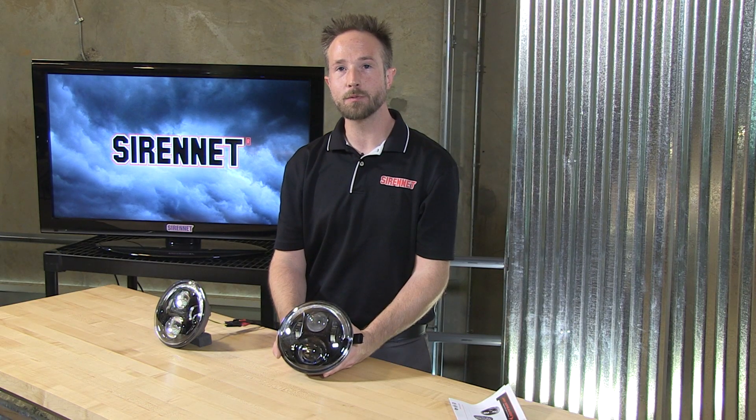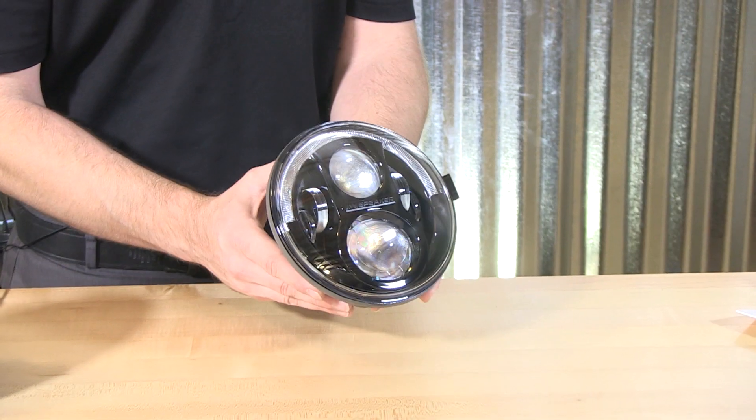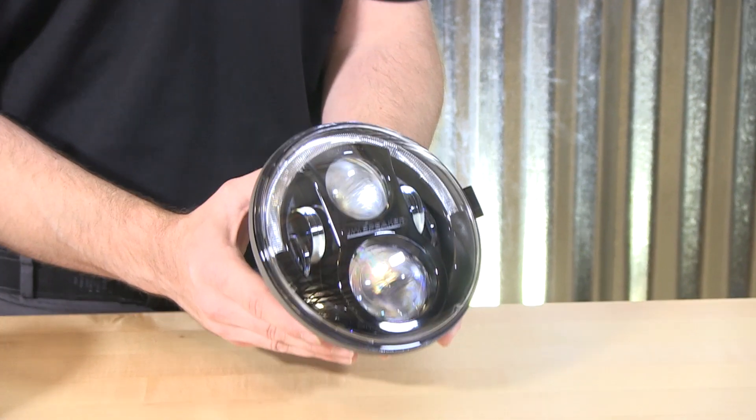Well, thank you Stuart, and thank you for joining us here on SirenNet Television. For those of you who happen to be driving a Jeep Wrangler, we have a perfect upgrade for you that your vehicle should not be without. This is the JW Speaker LED Headlight Kit made just for the Jeep Wranglers, be it an older or late model.